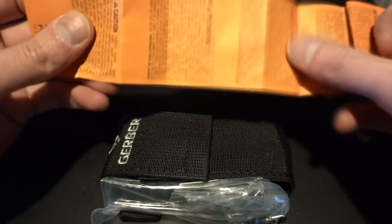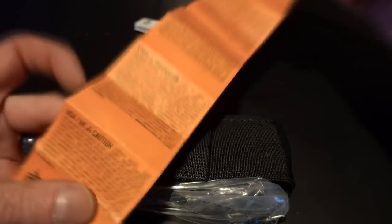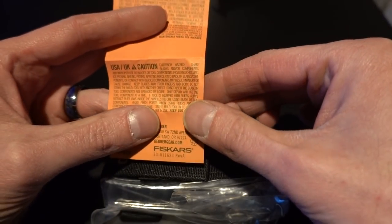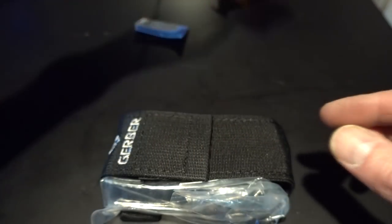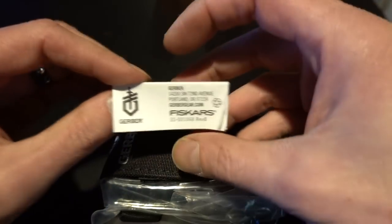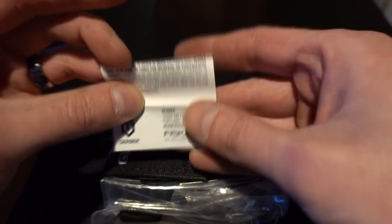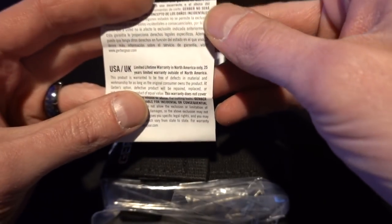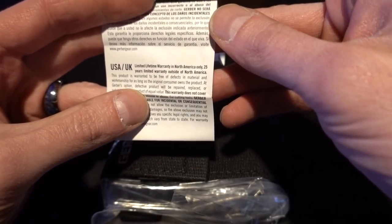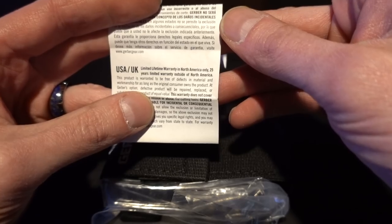So it comes with this. USA UK Caution. Cut Pinch Hazard. All right, and that's Gerber's address. It's probably a warranty card or something. Nobody cares, nobody reads these. Limited lifetime warranty in North America. Cool.